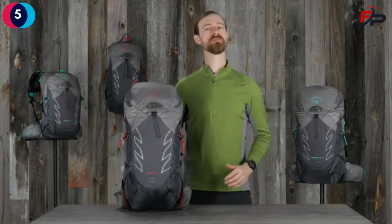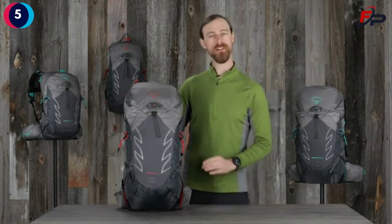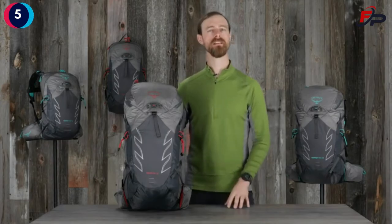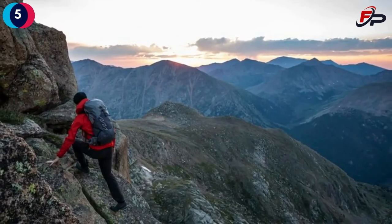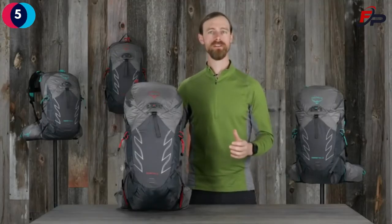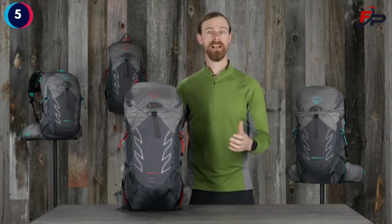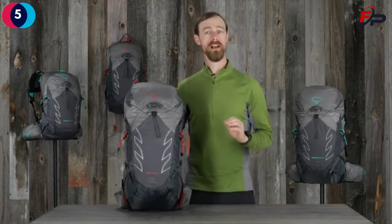Hi, I'm Matt from Osprey and I'm here to tell you about the Talon and Tempest Pro. Talon and Tempest Pro offers upgraded durability and weight savings with Osprey's NanoFly fabric and design enhancements, making it perfect for full-day technical pursuits or light and fast missions. It's designed to optimize stability during committing adventures such as bike packing or alpine climbing, while maintaining ventilation and comfort.